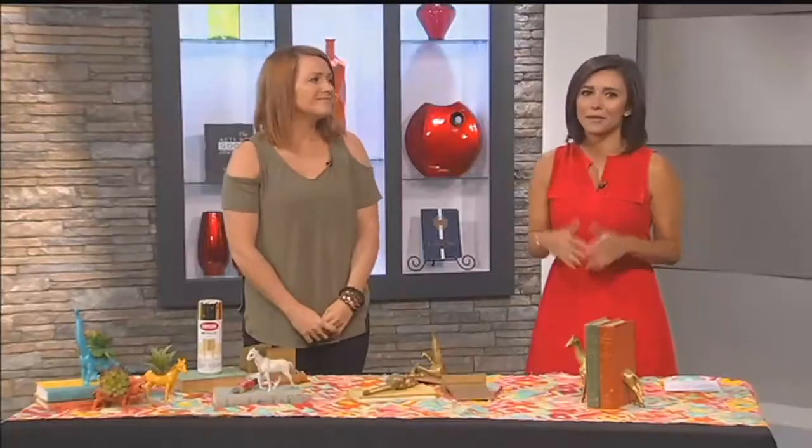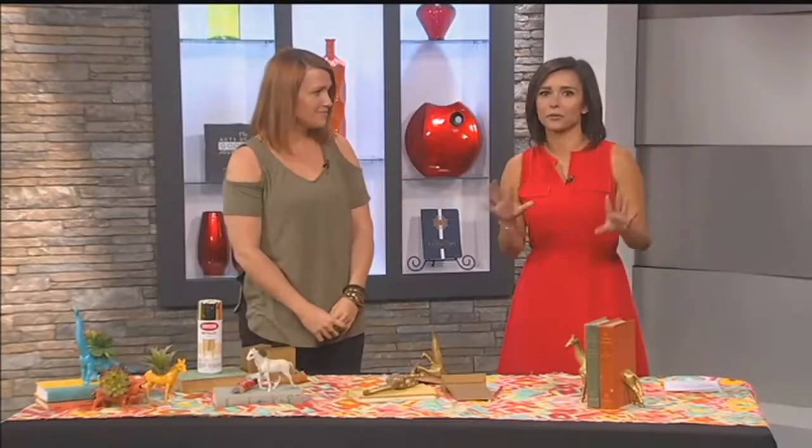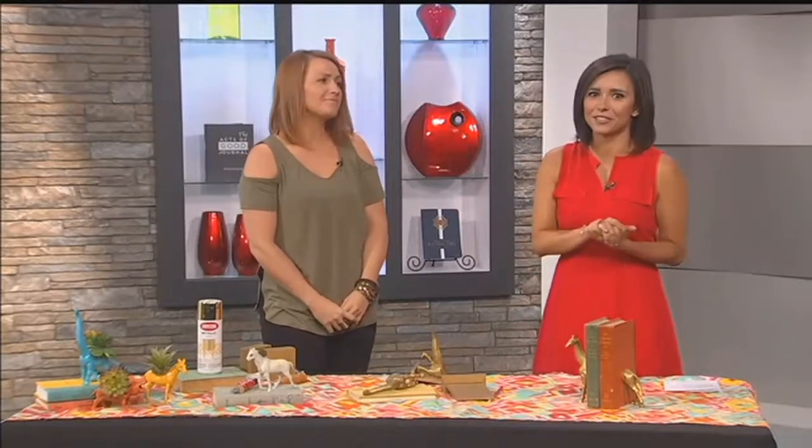First we're starting with a DIY bookends project. They don't have to be boring or expensive. Audrey of the Oh So Lovely blog is here with a creative way to use old toys. Welcome back. This is such a cute idea.